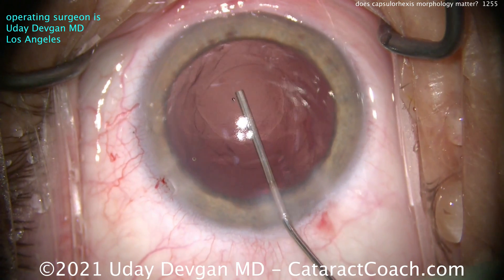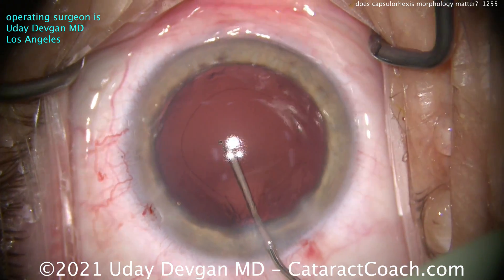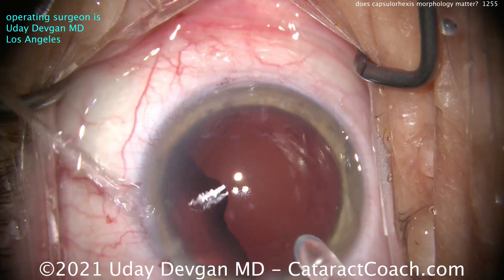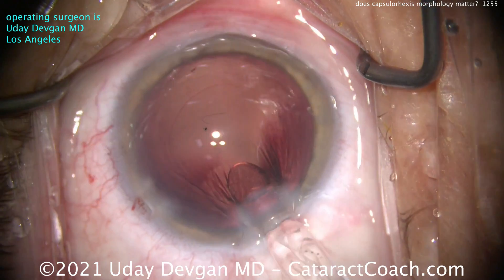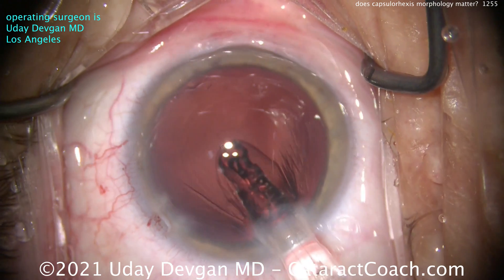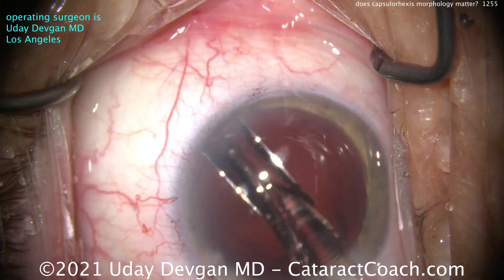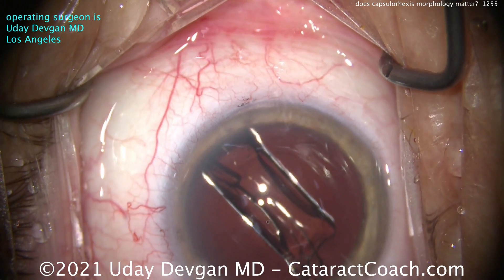Here at the end of the case, filling the capsule bag — you can see it's a pretty good rhexis. It's just that one area that is less than perfectly circular. Now, if you're a beginning surgeon, a novice, or a resident, you may think this is of no consequence. But as you do thousands of these cases, you really want to perfect your game. I want to show you that obviously there's no such thing in our field as 100% perfection.